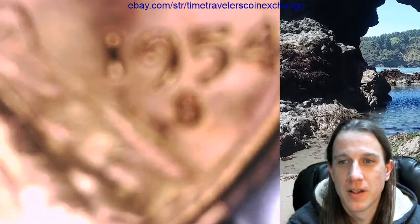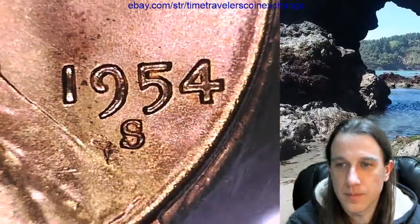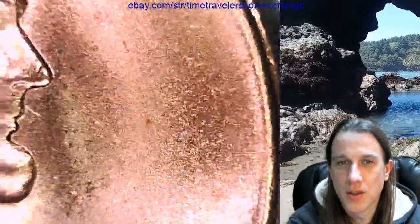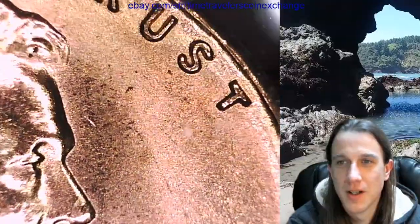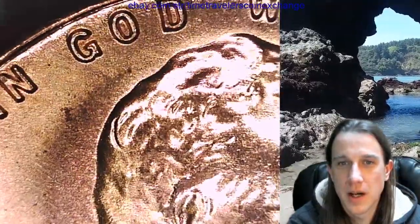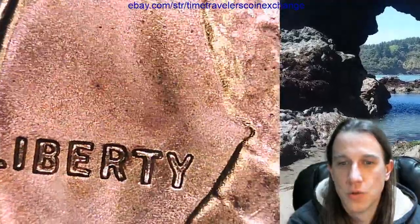I thought it was going to allow us to do it. I figured maybe it was just some of the older coins. I should not eat a bunch of chocolate before making these videos. Let's take a look at the rest here. I won't be able to zoom in on anything else. So frustrating.